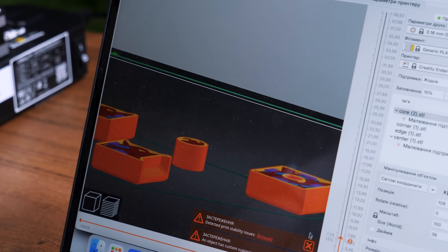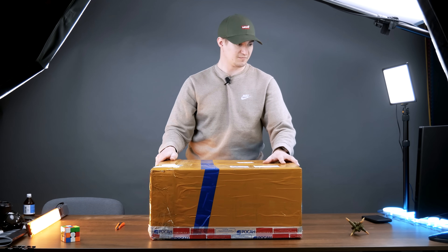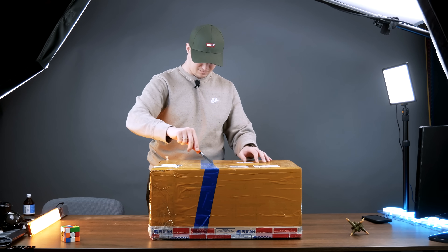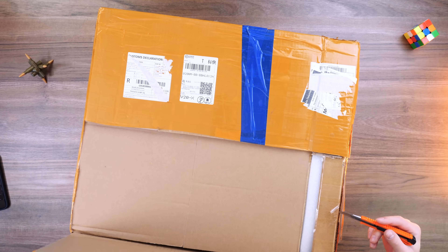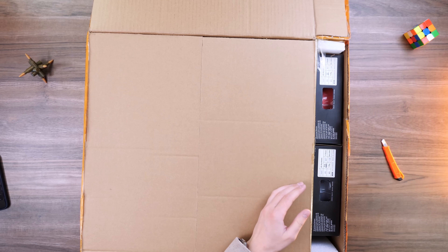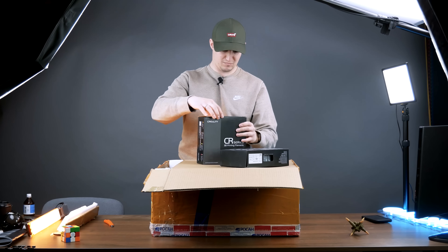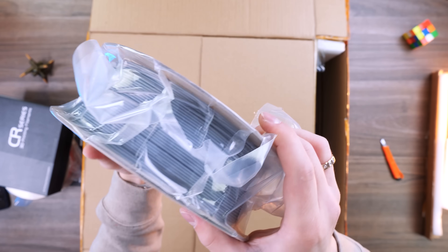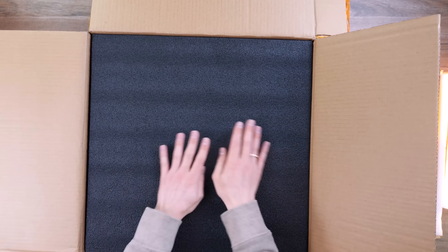And I need to print them, and this thing will help me. A new 3D printer was sent to me from Creality company, and it is in this box. Let's unpack it. It is called Creality Ender 3 S1 Pro — a professional version of the most popular 3D printer by Creality, and that's what I really needed for my project. The first thing I see here is plastic for 3D printing.